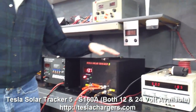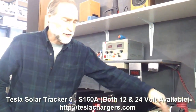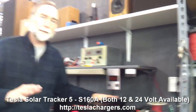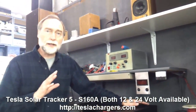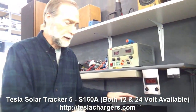If you look on the specification sheets on the Tesla Chargers website, you'll see that this voltage — about 18.5 volts — is the nominal maximum we're recommending that your solar panels can produce to run one of these Solar Tracker 5 12-volt models.